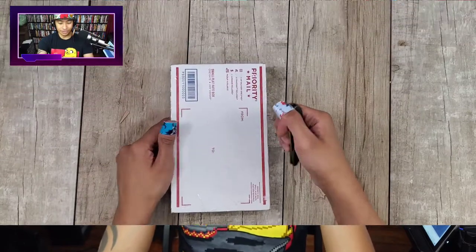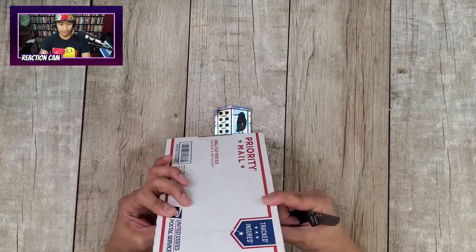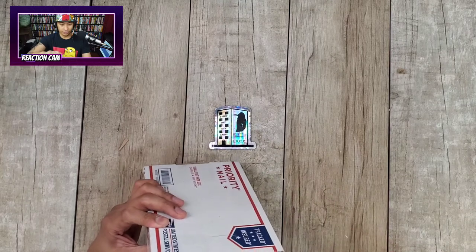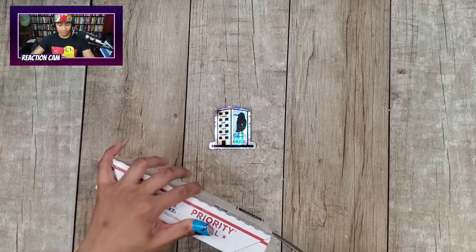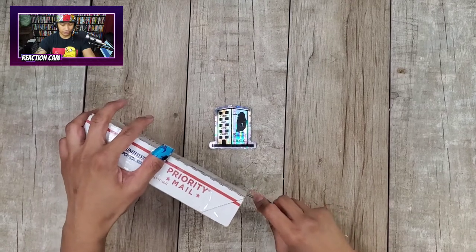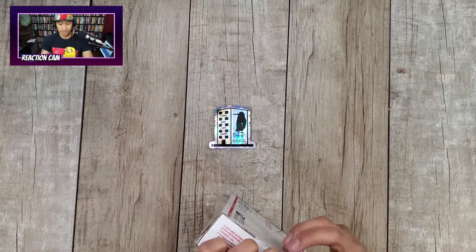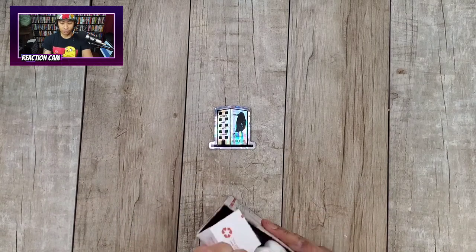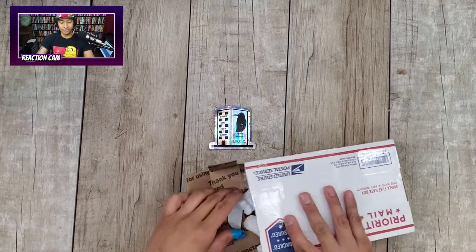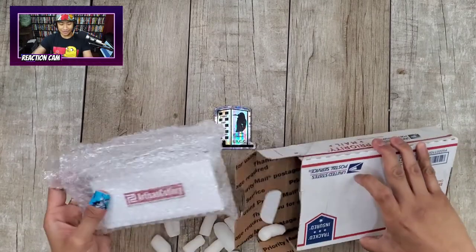I'm going to be using the Booze Blades Mini Smoke, submitted by Ohio Knife Lover. I'm in love with this thing. He's been really cool supporting the channel like crazy — he's got a couple of things that are going to be sent in pretty soon. And Daily Carry Solutions with the packing peanuts — I swear I don't know why he uses these things.